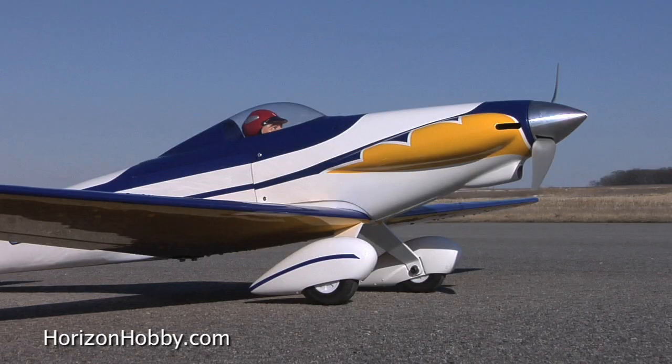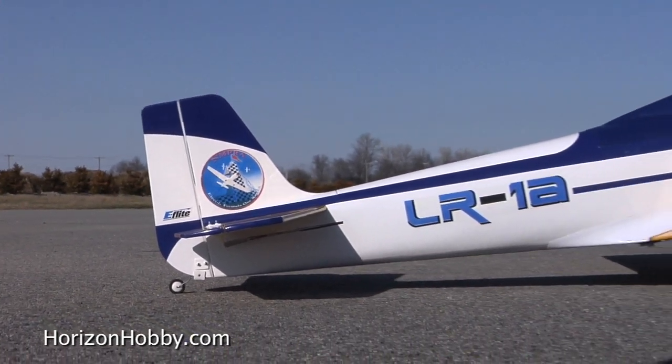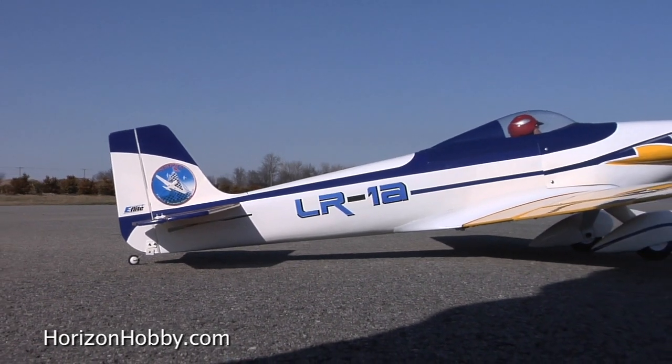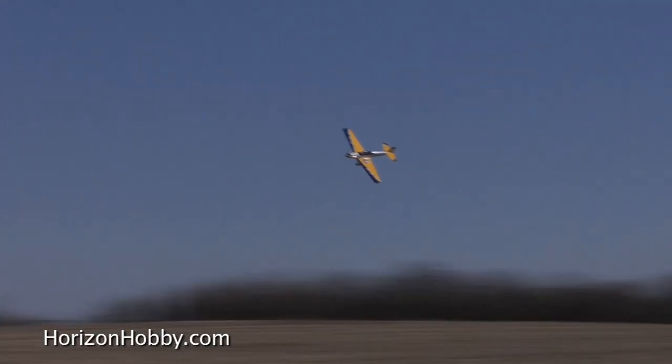It flies great on a Power 15 with a 3S battery and a 10-10 propeller. At the same time, we wanted to work with the racing organization, which is the NMPRA. They're looking to develop a new electric Formula 1 class, and so this airplane was built to those specifications — it's actually the first of the airplanes out for that class. Put a Power 25 in here with a 1,250 kV motor, an 8-8 propeller, and a 4S battery, and it'll do 110-plus miles an hour.